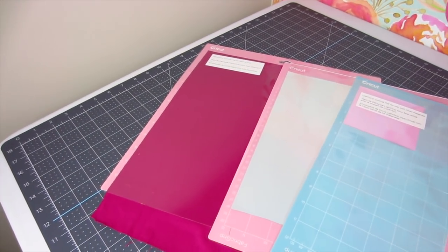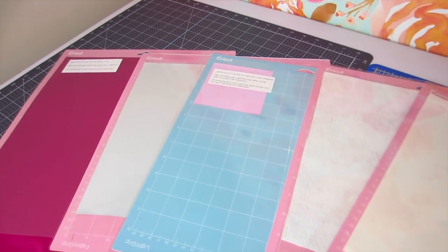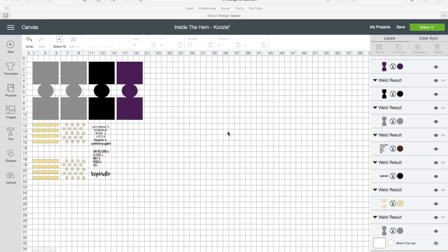First up, you're going to need to load up your mat. I've got fabric, iron-on for the background as well as the quote, and then I've got some Insulbrite and foam ready to go. Once you have all of your materials cut out, head to Design Space. When you get to the koozie project canvas I've created, you can tell I've got four versions of the actual koozie here: your fabric main, your fabric lining, the Insulbrite, and the foam or Soft and Stable.